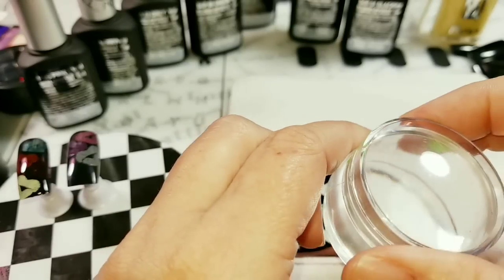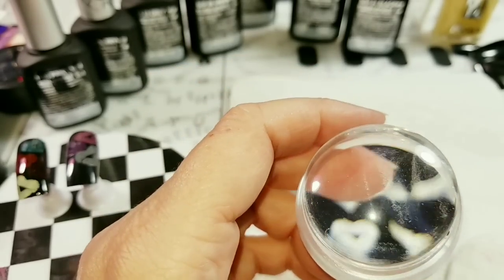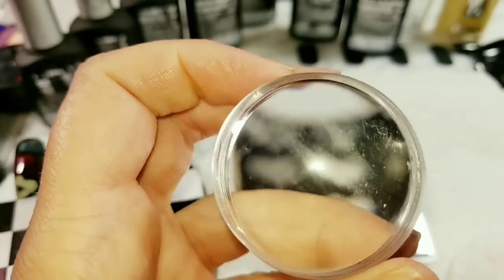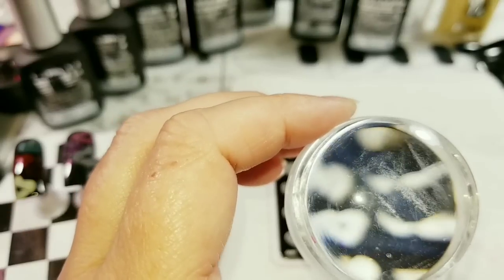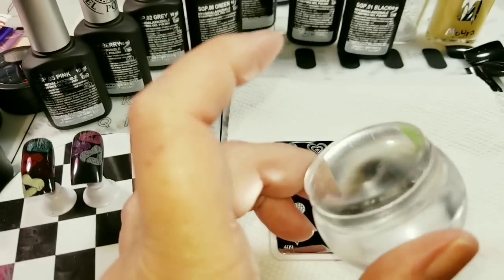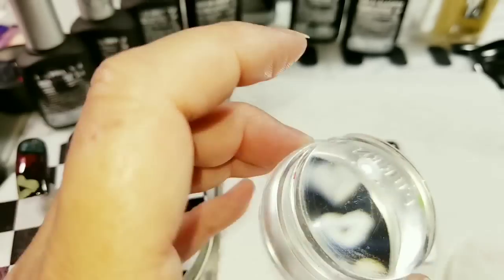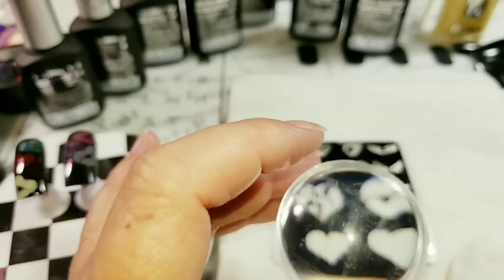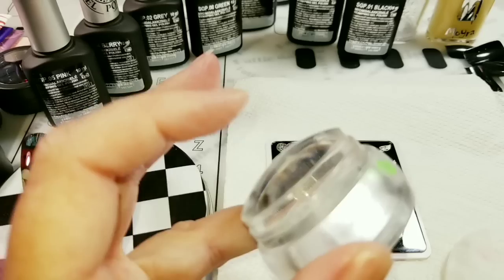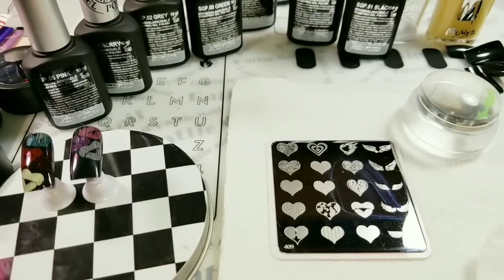Tip number one: you can clean up gel polish with alcohol, but eventually it leaves a residue and you will need to clean that residue off with acetone. That pink on the edge is from gel stamping polish, so I'd still recommend using alcohol or acetone. Tip number two: do not use your favorite stamper. Buy a stamper and specifically use it for your gel stamping polishes. You see that goop — there's no way to clean it off because if you go at it with acetone or alcohol you're going to cloud the head. I'd just buy a cheap, nice sticky one from eBay.